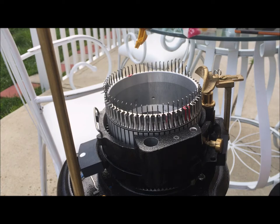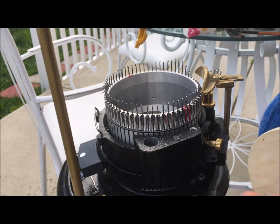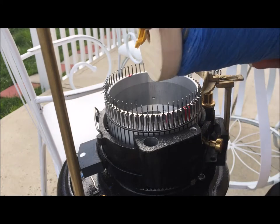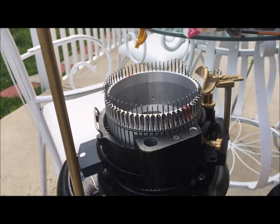Hello everybody, this is Denise from Something Beautiful Handcraft. I'm outside and I'm gonna get something done today. I'm going to start by setting the machine up to start a sock. You can see this is the cone of lace yarn, and I'm gonna set this on the ground below me.